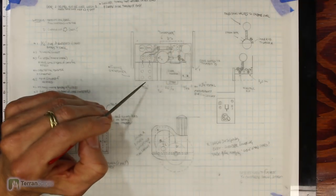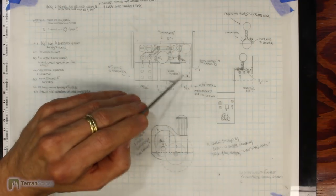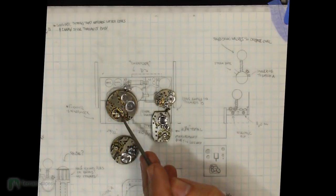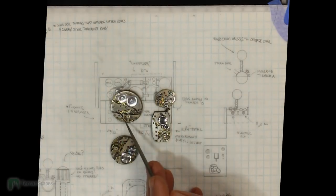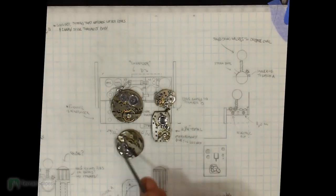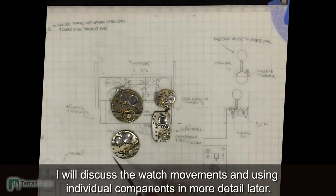The third component any good steampunk design needs to include is clockwork and gears. I suddenly got inspired — it occurred to me that I could get some watch movements and use those. One of the things that struck me when I got these is that it'd be wonderful to use them as they are: they already have all the gearing in place exactly. It's actually a functional arrangement with interesting coverings over some of the gears, and so I thought I could incorporate some of these — all encased as they are — right into the vehicle's design.